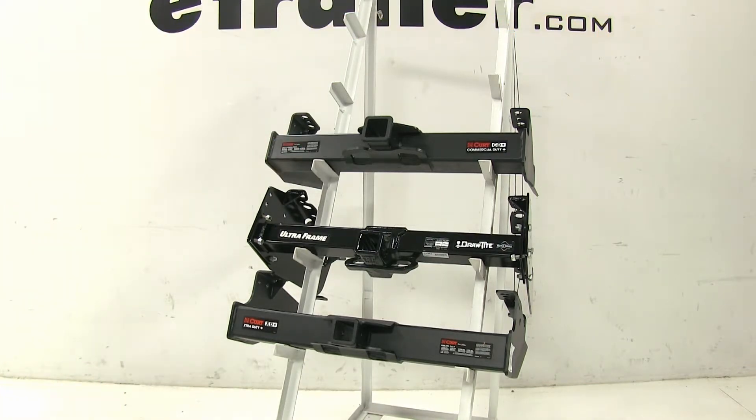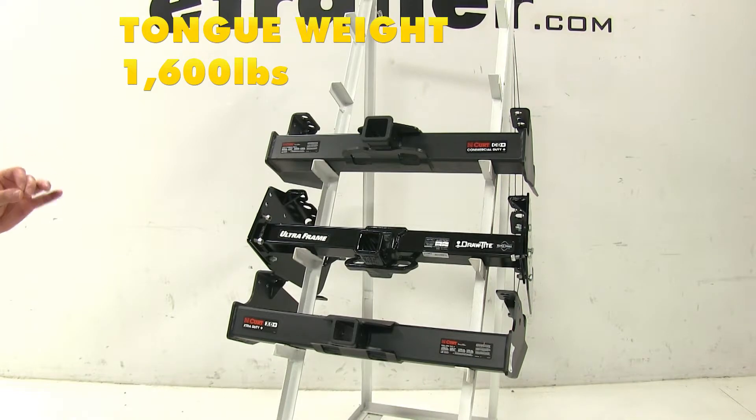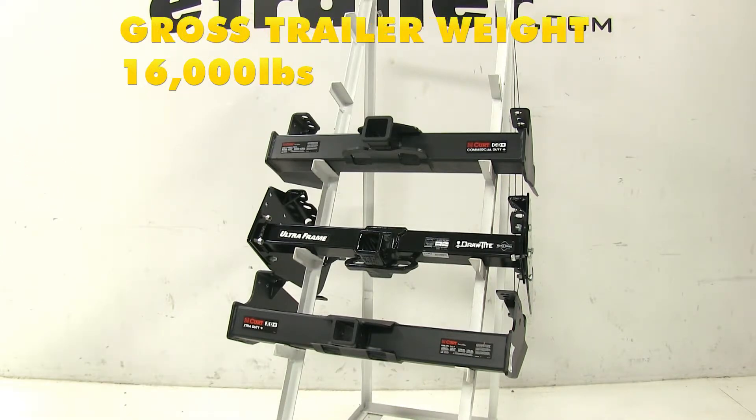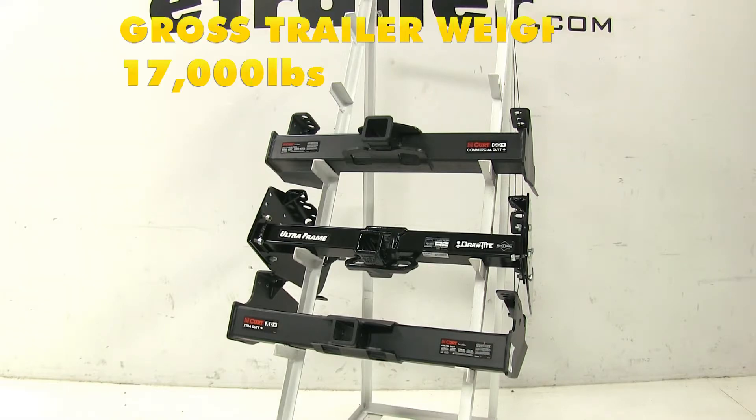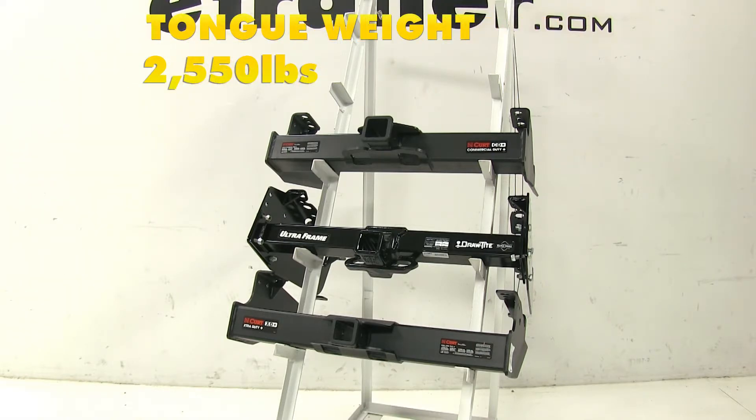With the Draw-Tite, the tongue weight remains 1,600 pounds; however, it does get a bump up in towing capacity to 16,000 pounds. With the Curt Class 5 at the bottom, it also does not change — it stays at 17,000 pounds towing capacity and 2,550 pounds max tongue weight.